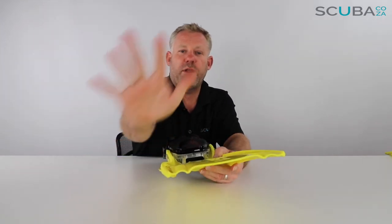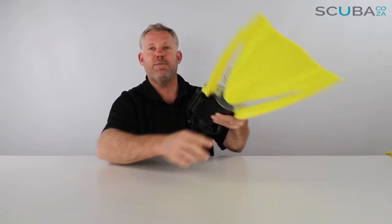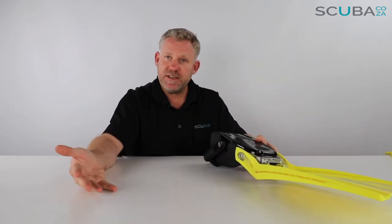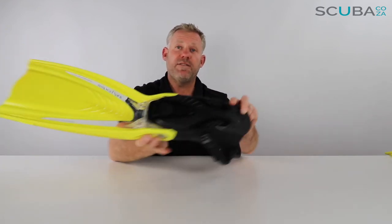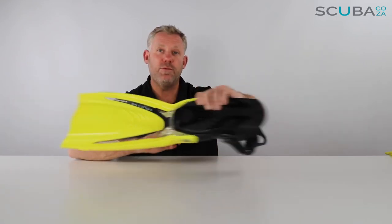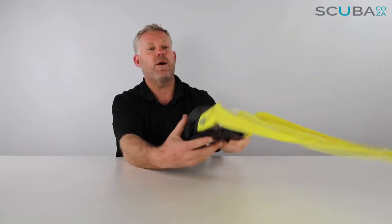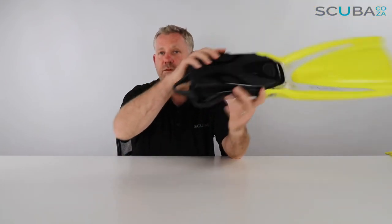As you fin upward the blade cups up, and as you push down the blade opens and forces the water out. With the grooves and skids built in, there's very little fishtail effect — it fins down really quickly. On the frog kick the stiffer blade gives you good momentum; the big hole in the blade also really helps with the power and flow when frog kicking.